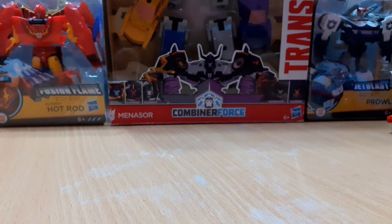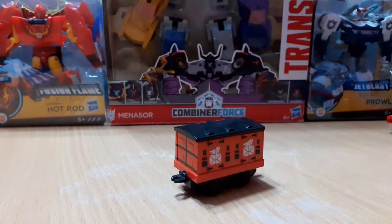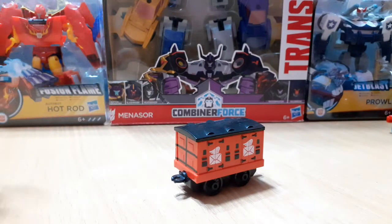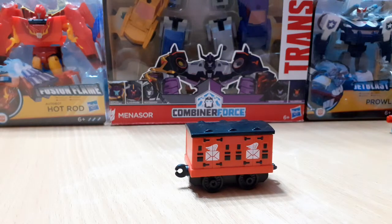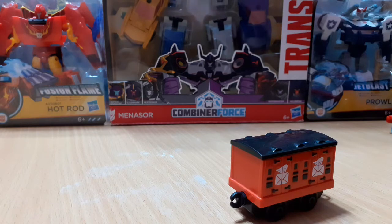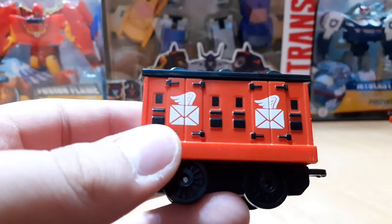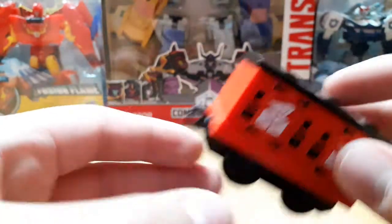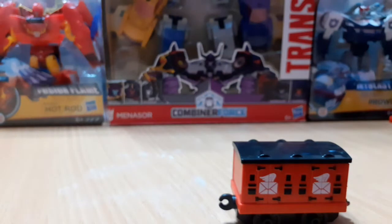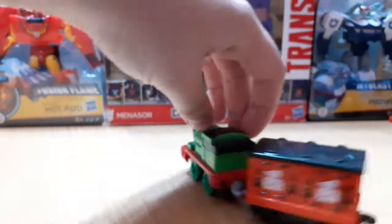The next one is Adventures Percy's mail car. I got this a while ago, actually, along with the next item — about one or two weeks ago. I was just waiting to get a couple more models to make the video longer. I got this very cheap — about half a dollar, close to a dollar. And here it's in perfect condition. It works well for my Adventures Percy model, and I'm pretty pleased with this mail car.